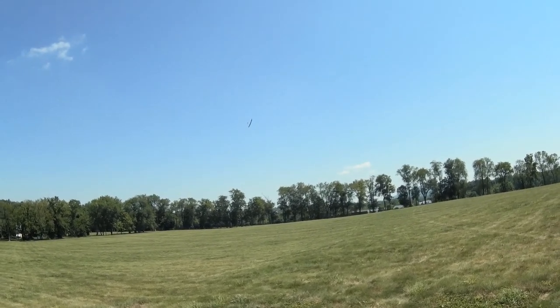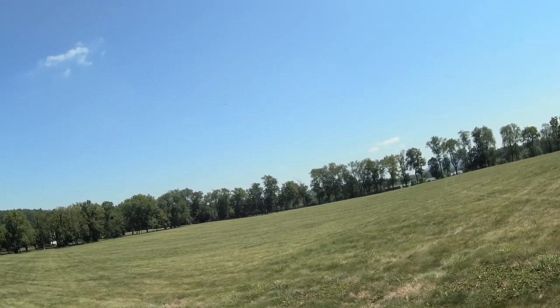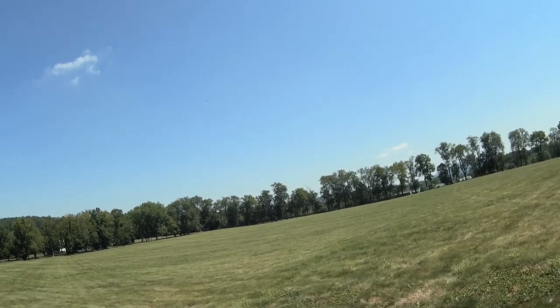Circle right up. Pretty strong there. That's where the light winglets come into play. The plane pretty much flies itself right up the thermal.